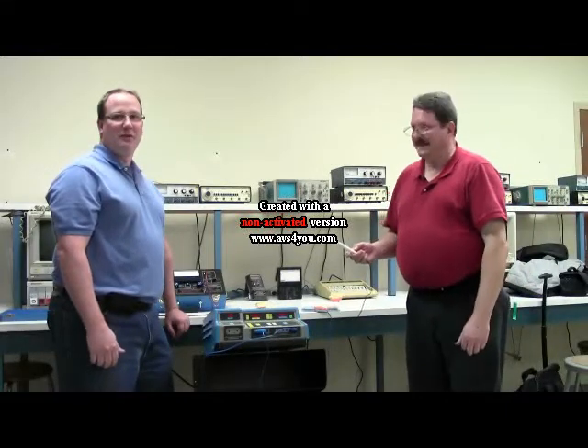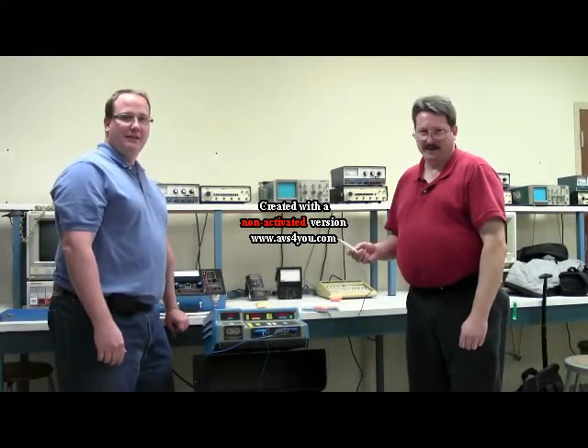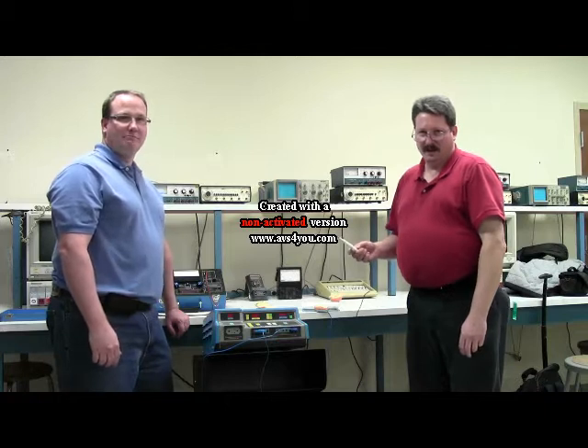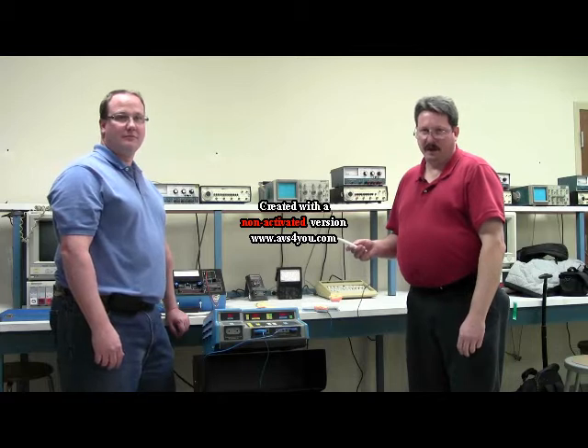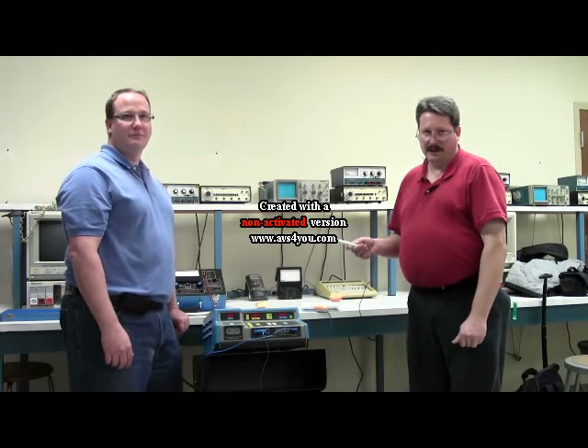My name is Darren Bogan. I'm Ted Colby. And we're Cincinnati State students doing a final project for Steve Gelton's Biomedical Instrumentation 3 class.